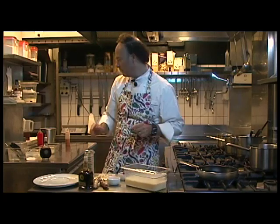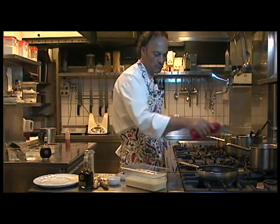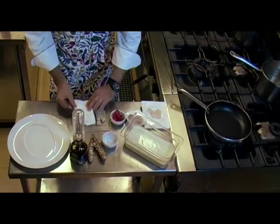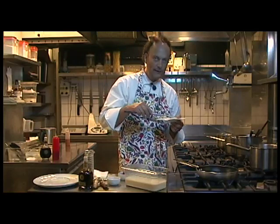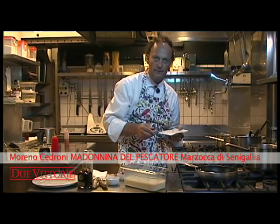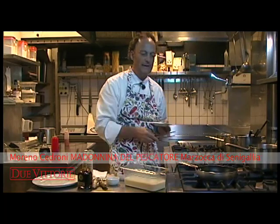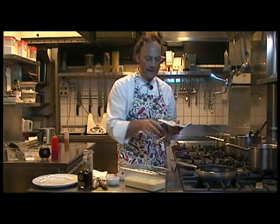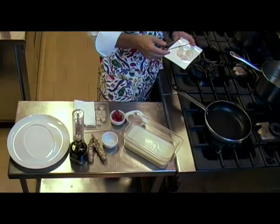Now we just need to cook the turbot and the foie gras. A little bit of oil in the non-stick pan — just a very little. The pan must be hot. Sounds are very important when cooking: when the sound is right, we continue; otherwise, we stop. The sound was too low — too quiet. Therefore, it wouldn't have immediately caramelized the fish, and the fish would have lost its fluids.